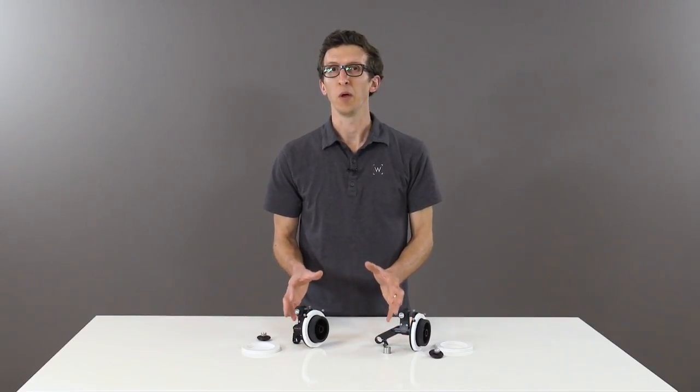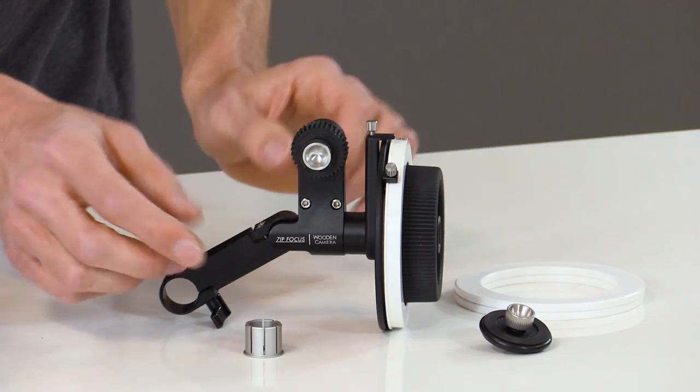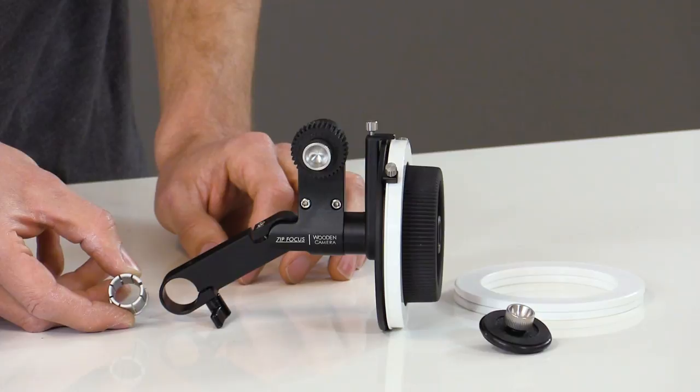In this video, we're going to talk about our new ZipFocus, which is a single-sided, lightweight follow focus. It's available in both a 15mm lightweight version and a 19mm-15 Studio. This set includes the 15mm adapter bushing, which fits into the 19mm opening.